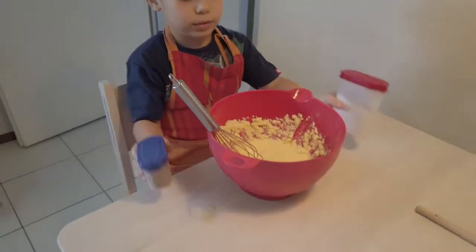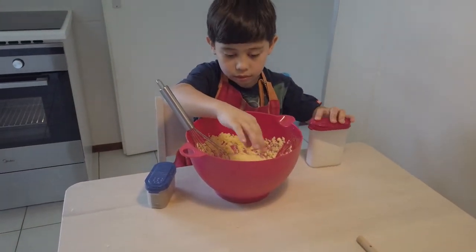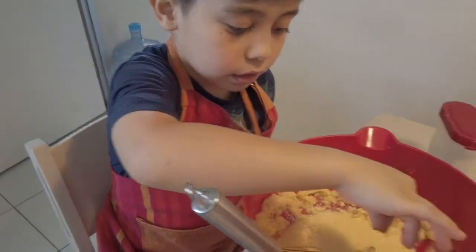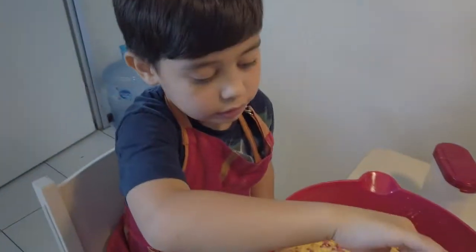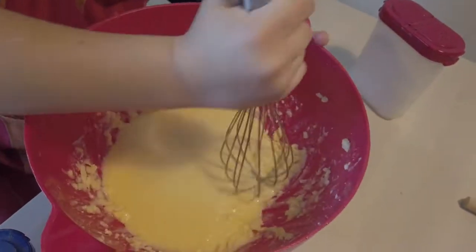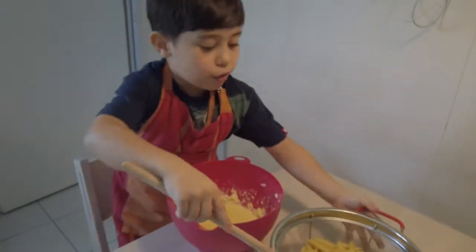Now we'll add a bunch of these tubes. Now add the macaroni.